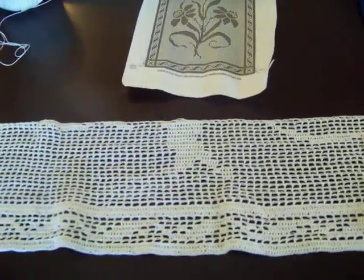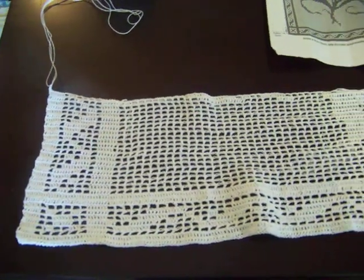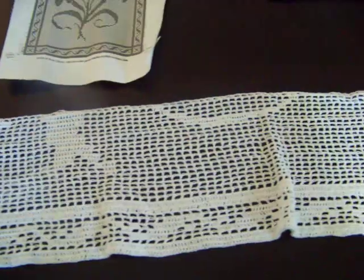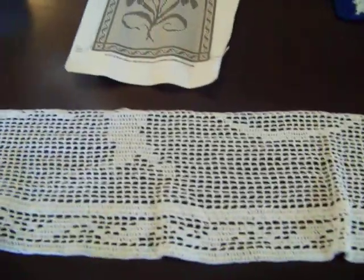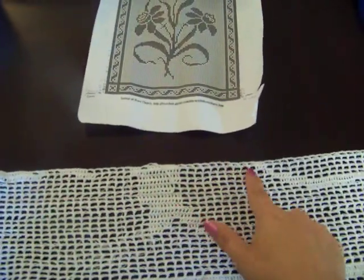Hey everyone, I just wanted to show you guys the progress of my table runner. This is what I've done so far — you can see the pattern coming along. This part is the stem and the bottom section of the leaf that you see right here.